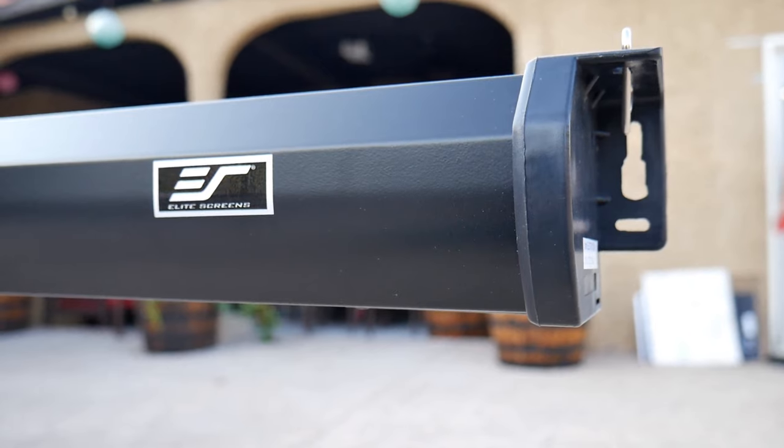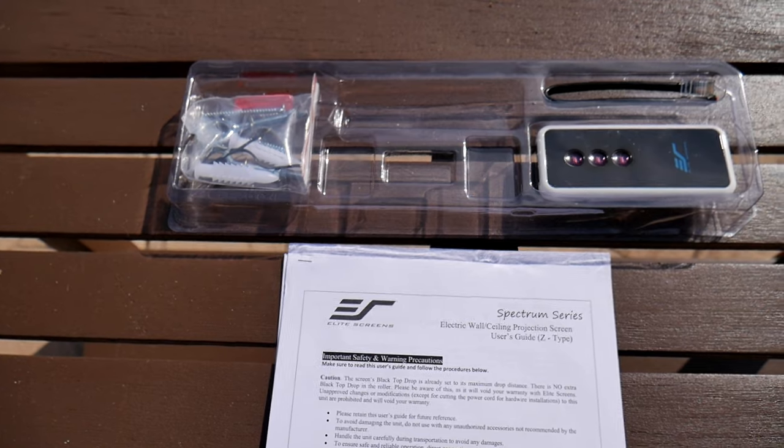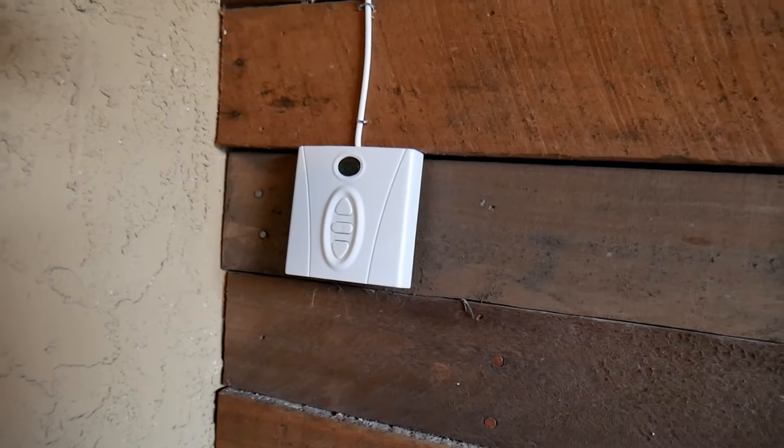The casing comes in a matte black, which I like. There is also the installation hardware, an IR remote control, a three-way wall switch, and a 12-volt trigger included.